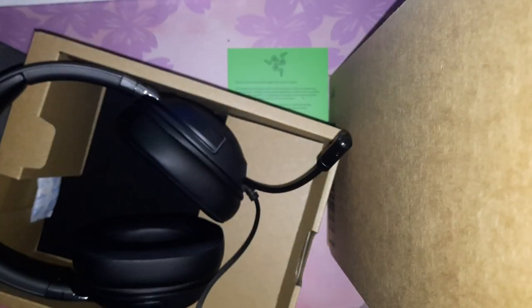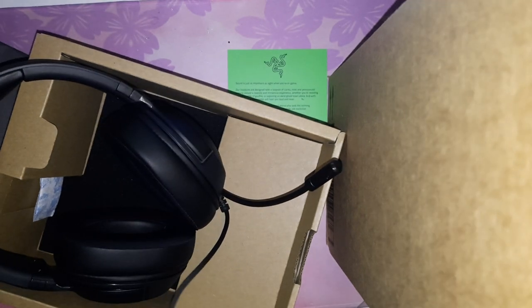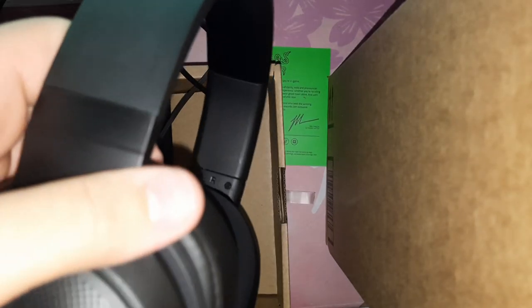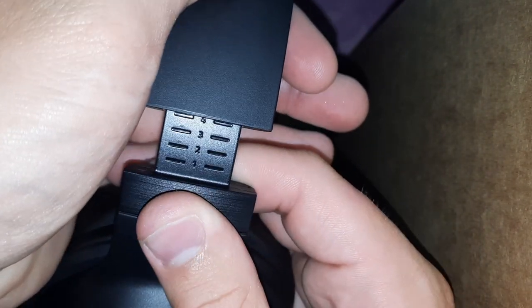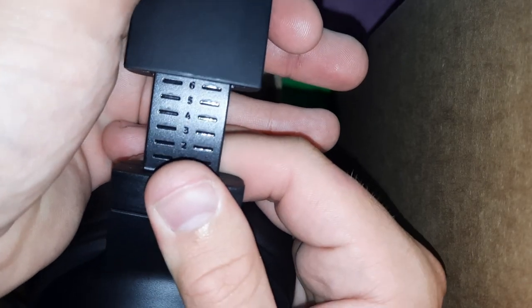The cable itself is pretty long — maybe about two meters. The headband adjuster doesn't feel great, but it does have numbers on it so you know how much it adjusts and can keep it even on both sides.